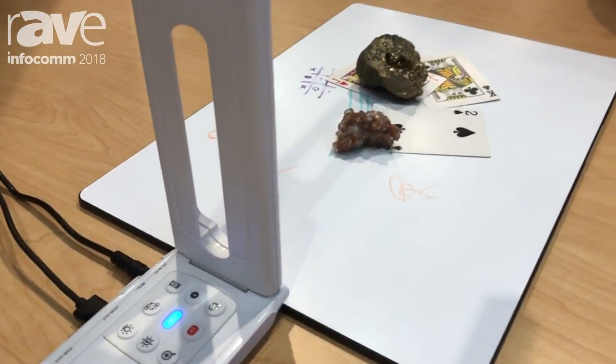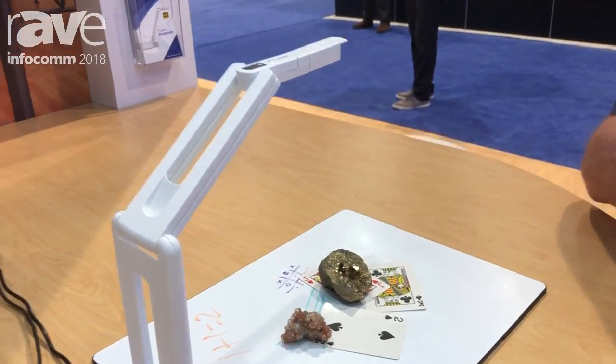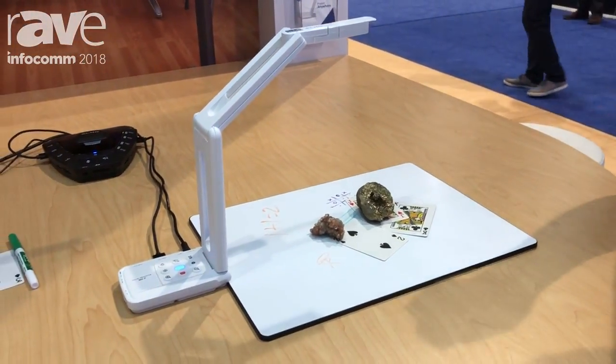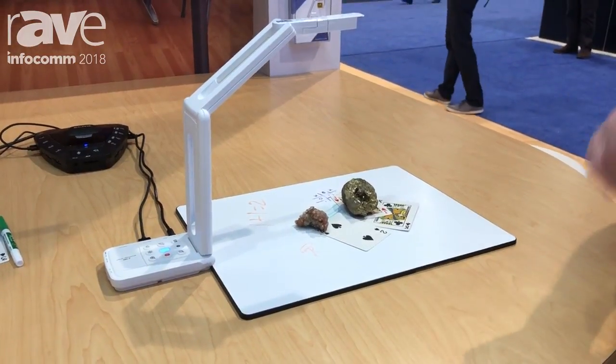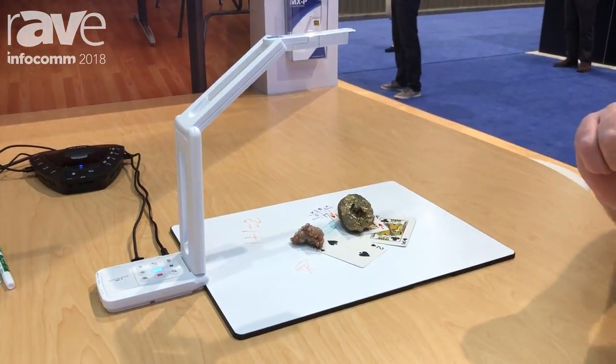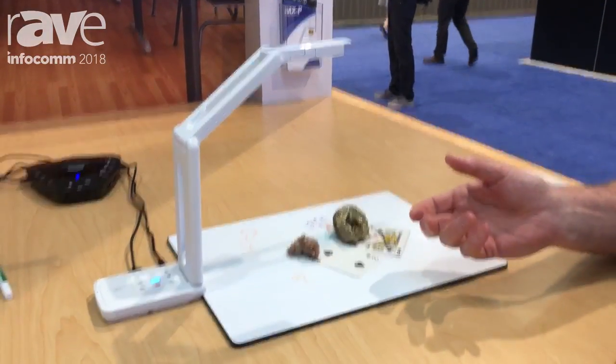The nice thing about the MXP is it has a very small form factor, very simple, easy to use, and it's completely portable. Schools that might not want to put a document camera in each classroom can put these in a library — teachers can check them out as they need to, use the USB 3.0 connection, and they don't even need to plug it in the wall.